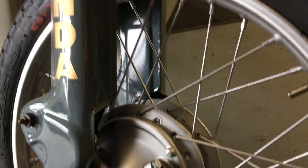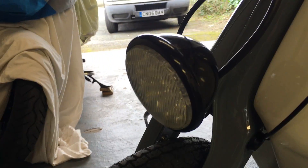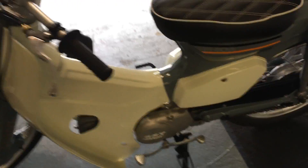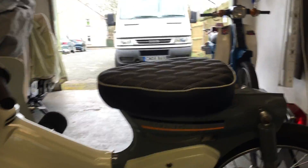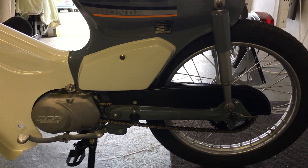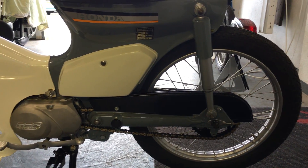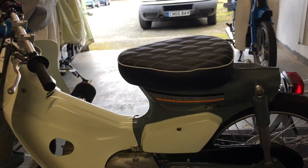Wheels have been powder coated — you can see they're looking nice and sharp. It's completely sorted, complete with MOT, LED front light, nice clean look, custom saddle.